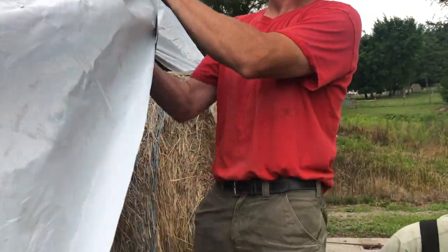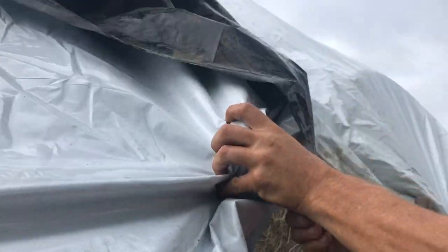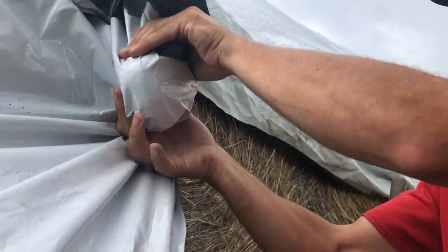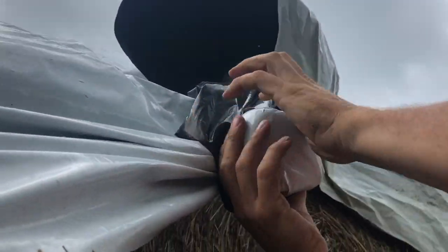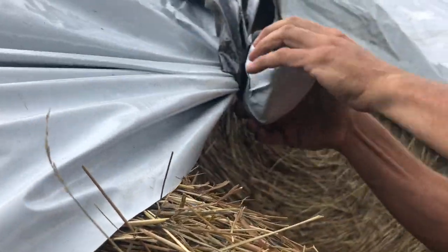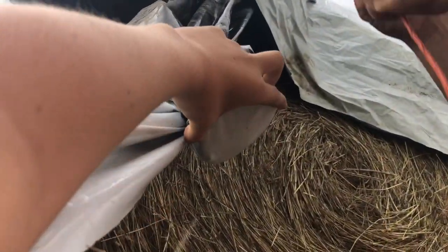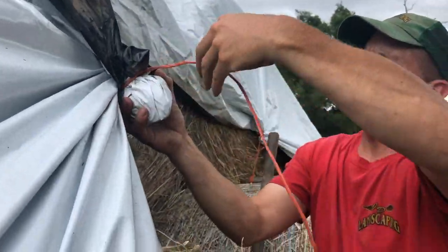So we take a rock, put it in where we want, and twist it up. We're going to twist it this way to pull the bottom up. We're going to tighten it — that's pretty good. Let's try it open — it'll tighten down on itself.